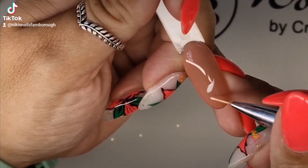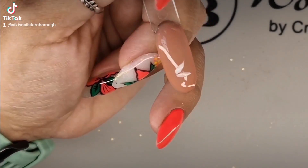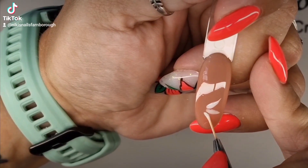I've just found a way to do flowers in the sort of effect of one stroke, but actually using gel polish.